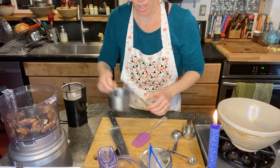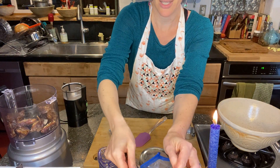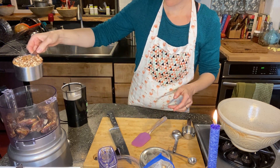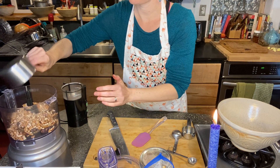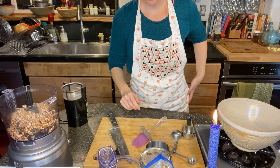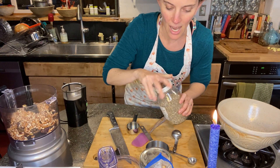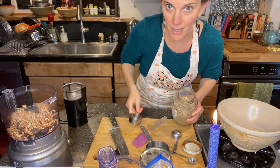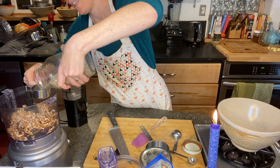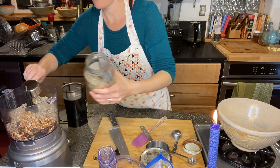You can also use a Vitamix or a very strong blender if you don't have a food processor. I'm going to get my pecans — we keep a bag of pecan pieces in our freezer. I'll put a cup of pecans in with the dates. We're also going to add a quarter cup of sunflower seeds and a quarter cup of pumpkin seeds. I don't have pumpkin seeds right now, so I'm doing a half cup of sunflower seeds — just doing what you can with what you have.